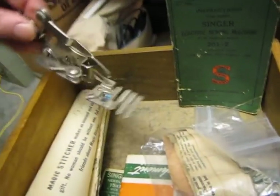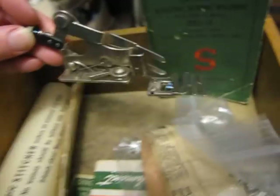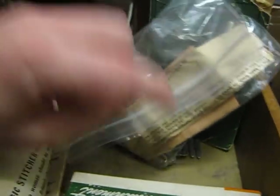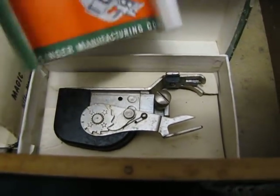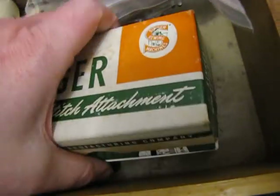Another cool attachment is the zigzagger — there are actually three types of zigzaggers. That's one zigzagger without a box. Here's another attachment — a cording foot that can do cording and other cool stuff; I don't think it's an official Singer part but it works with your Featherweight or Singer sewing machine. This is the Singer blind stitch attachment in its box. Even though these old Singers were straight-stitch-only machines, this attachment does a zigzag-type blind stitch.